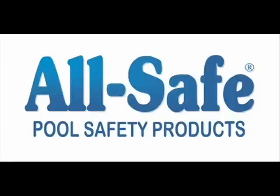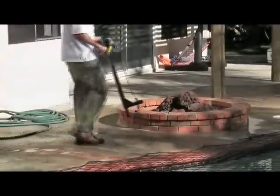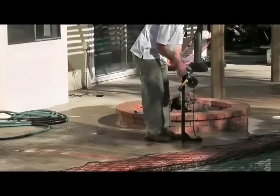Today we'll be removing an AllSafe Pool Safety Products Child Safety Net. You start with relaxing the tension, which is done by using the AllSafe exclusive Titan Tool. The Titan Tool is applied to the deck sleeve.